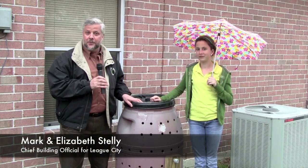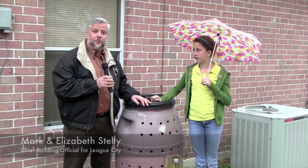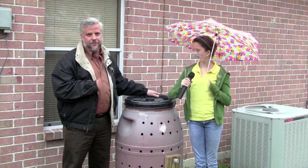Hi, I'm Mark Steli and we're Building Green. This is my daughter Elizabeth Steli. We're here to talk about a composter that we built in our own garage and it only took us about three hours to do it from start to finish.